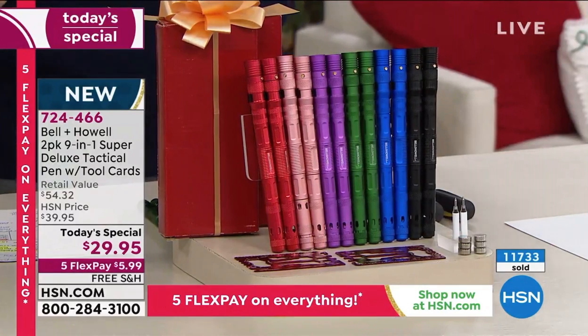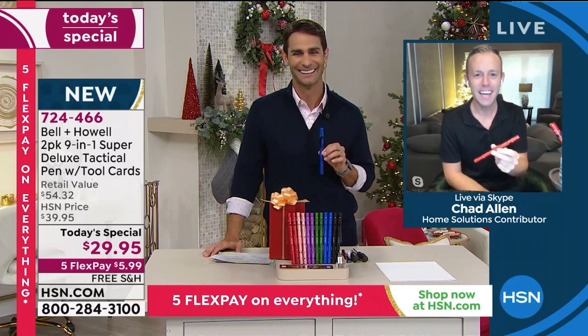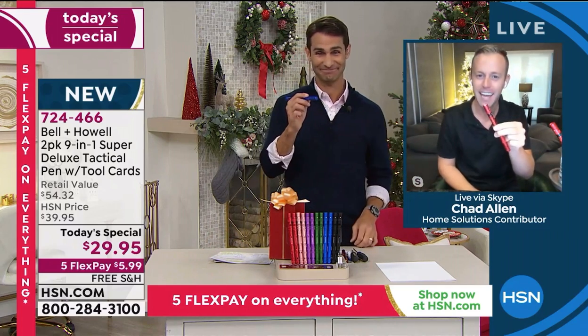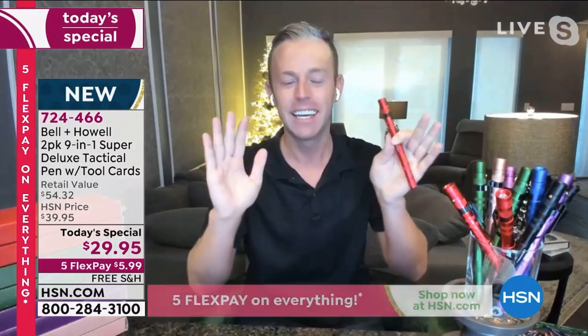Ready today to give us a tour of everything it can do, my guest is our home solutions contributor Chad Allen. Good morning Chad. Good morning Ty, happy birthday January 24th! I can write that down with my new Bell and Howell tack pin. That's right, everybody — welcome to my home, today is special!